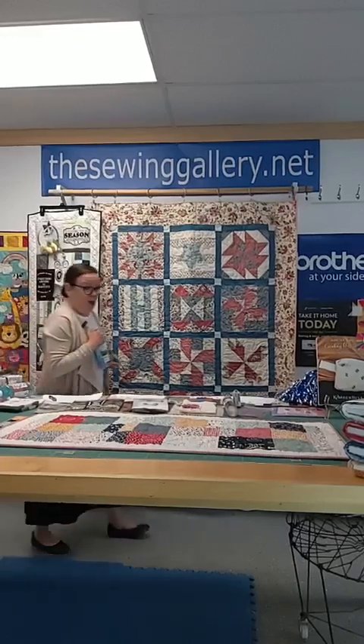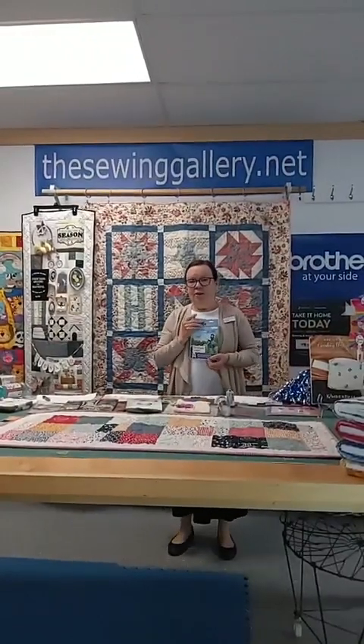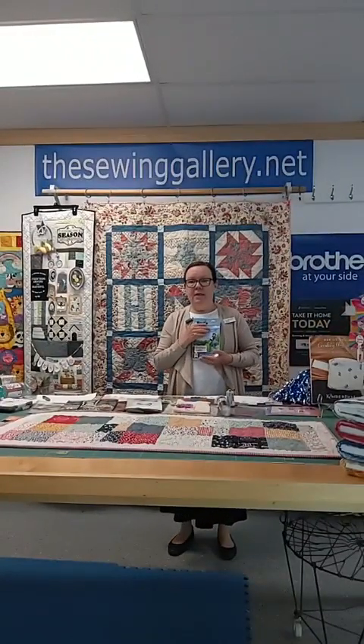Good morning, everyone. We're starting a few minutes early today because I've got Jen up here going to do a demonstration to show you how easy the Brother machines are.